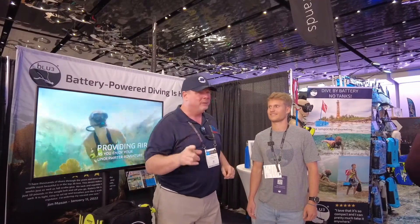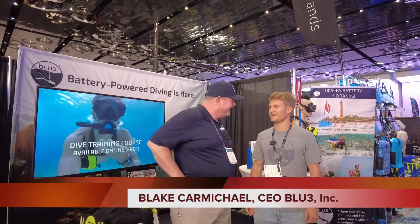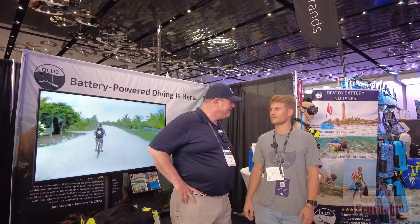I found something that's absolutely incredible. I'm here with my main man from Blue. We've got our battery-powered dive systems on display.